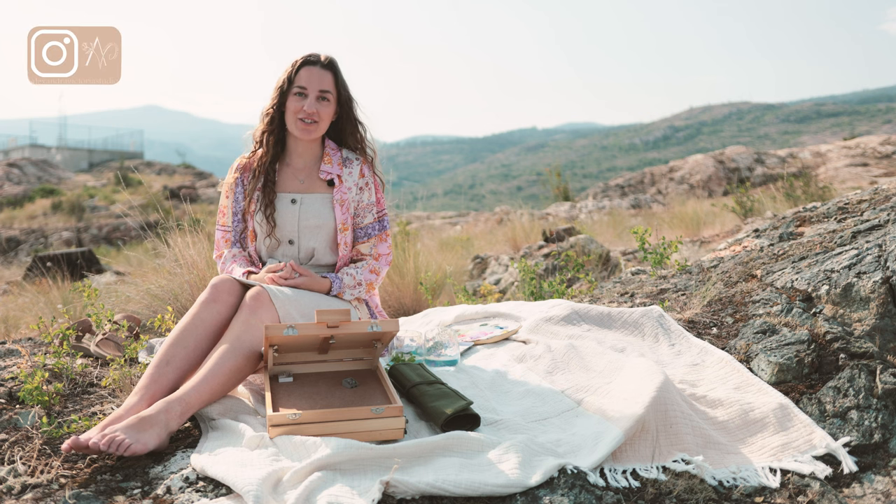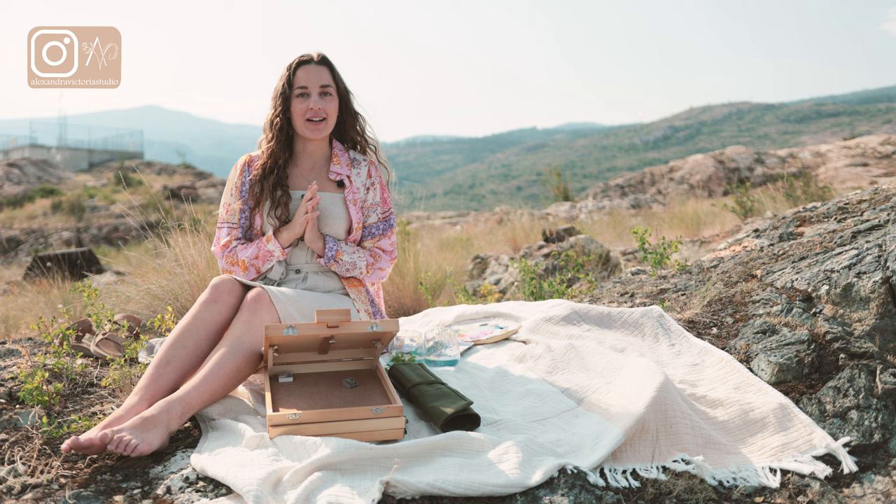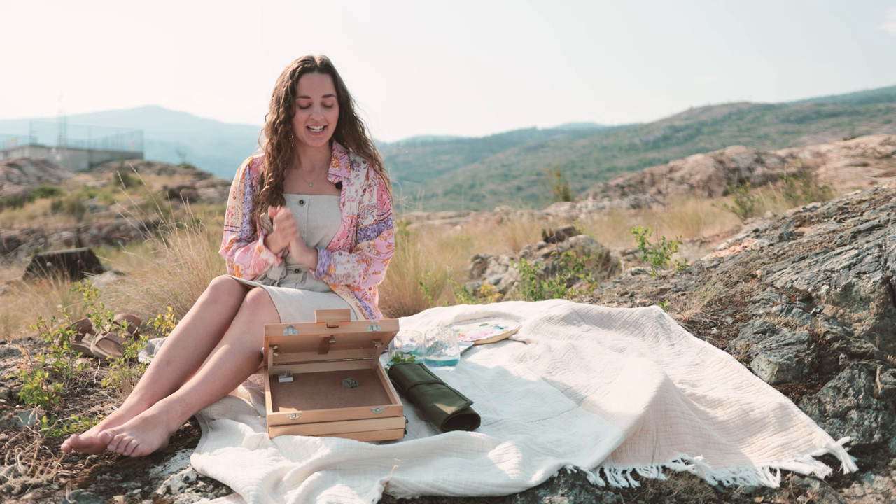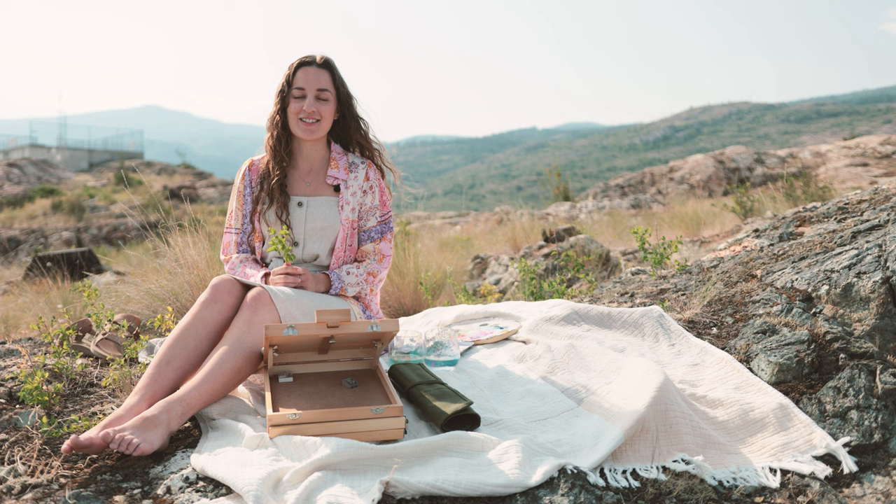Hey everyone, my name is Alexandra and I am a watercolor artist. Today I am taking you guys outside to paint. I wanted to do something a little bit different, so this is just practice with shapes, adding some shading — basic practice with painting leaves. I have a branch with some wild leaves from outside, so we're going to paint them together. Let's get started.